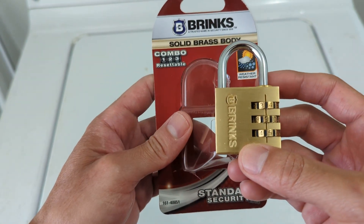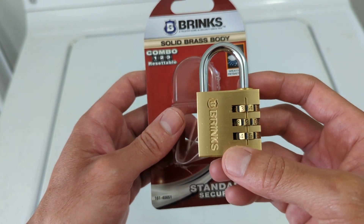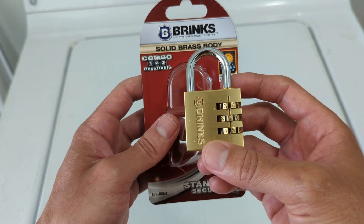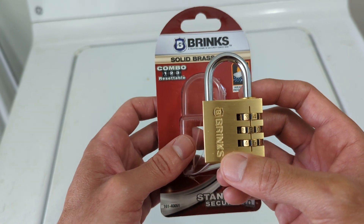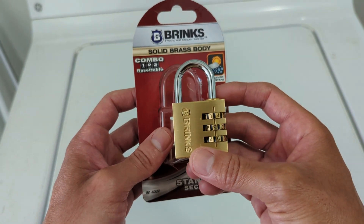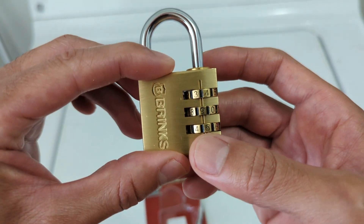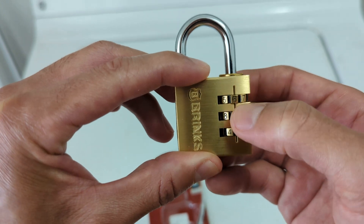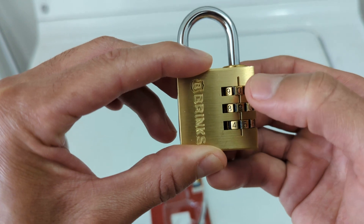Hey guys, so I just picked up this Brinks resettable combo lock. If you're trying to figure out how to set it, it's pretty easy. This one's a three digit combo lock, but this will also work for the four digit ones. It comes preset from the factory as zero zero zero.